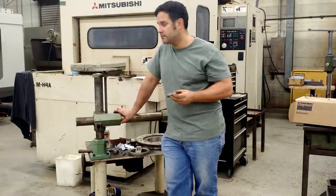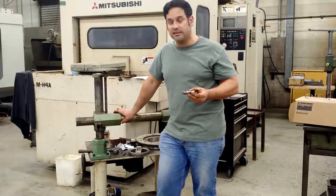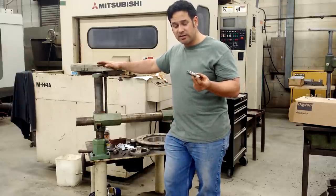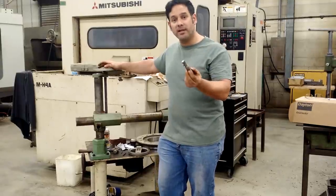Everything else on the power feeders seemed still up to date. There are a few differences in some of the castings and hand wheels, but otherwise everything's the same. I'm hoping that their change was only in nomenclature.